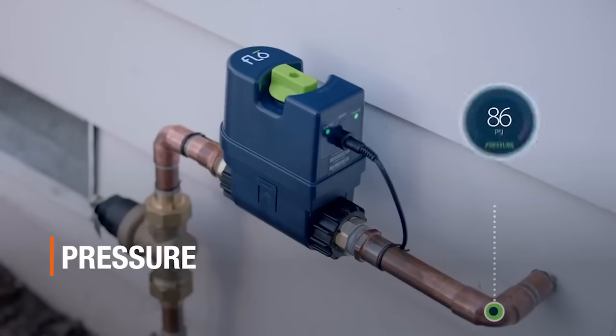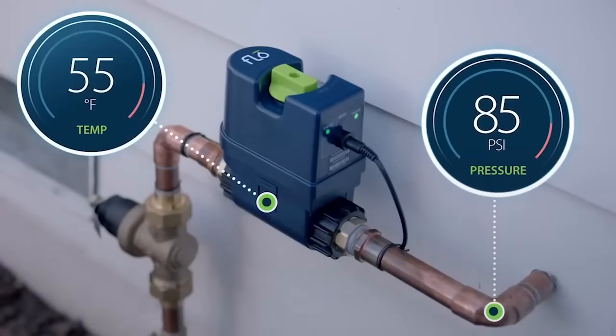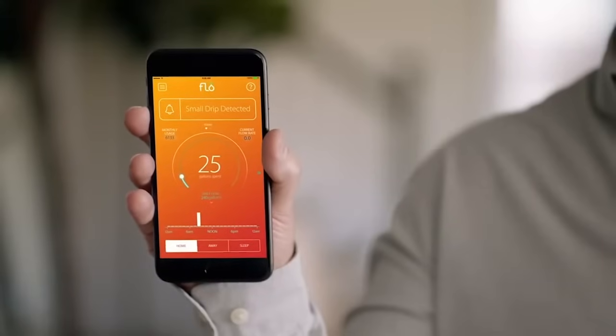Why are these important? Starting with temperature — you probably want to know if the water temperature dips below zero, especially if you're using this in a cottage, cabin, or anywhere in the north like Canada. If you see the temperature going down, you can take appropriate action so your pipes don't freeze and burst. As for water pressure, this is how the system detects leaks — it actually does daily micro leak detection tests, testing the overall system pressure to detect even the smallest drip from a faucet. If there's ever an issue, it can give you the alert.